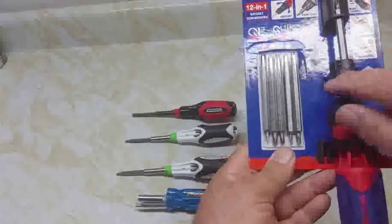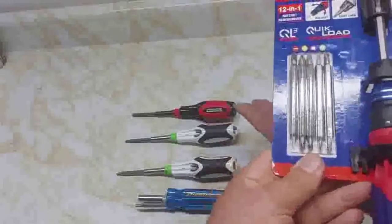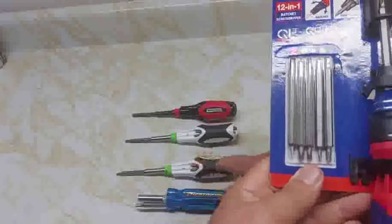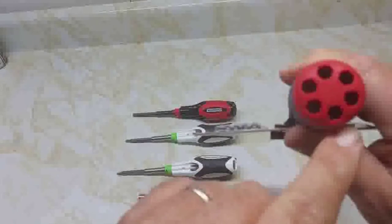Another thing I noted about the Work Pro: it's got six bits — five here and one in the actual screwdriver. All these screwdrivers have bits, but they all have to have the bit stay in them. This has six bits and six places to store those bits.